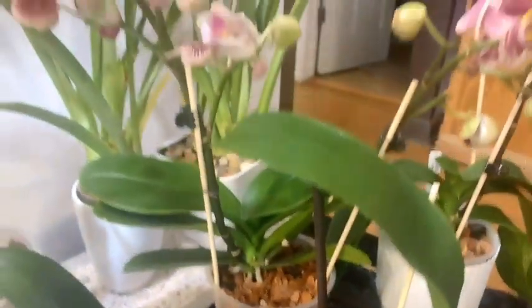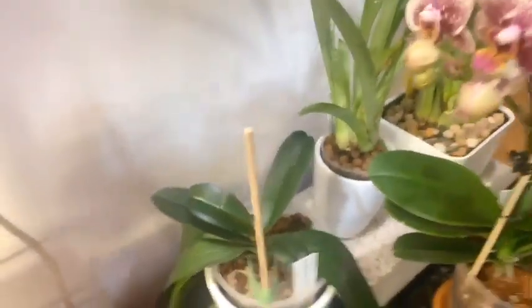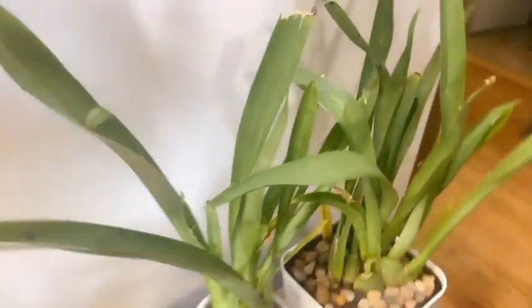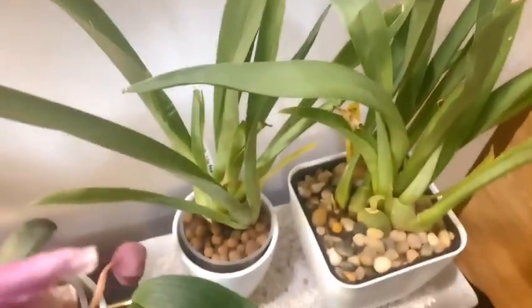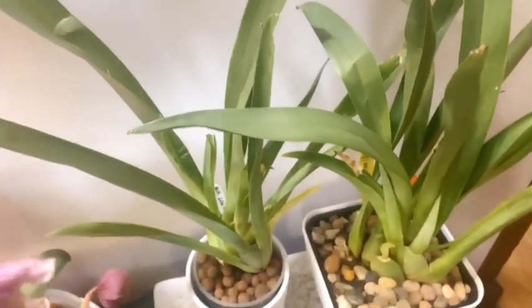Here we have our Sarai 2.0 — Phalaenopsis no-ID — and then Miss Wendy, also a no-ID Phalaenopsis, who has a little break in that leaf because somebody dropped a mount on her. Over here I have my Miltoniopsis Lila — I'll post the official name — just call her Lila, and she was also a gift from Nicole Deanna.